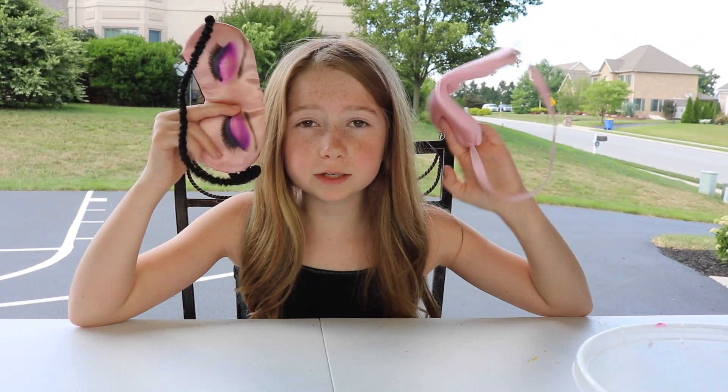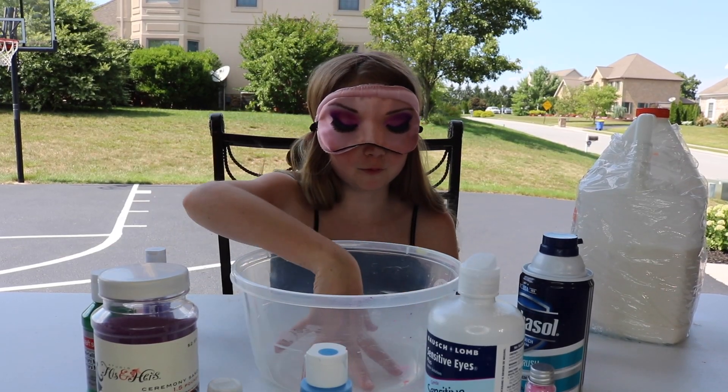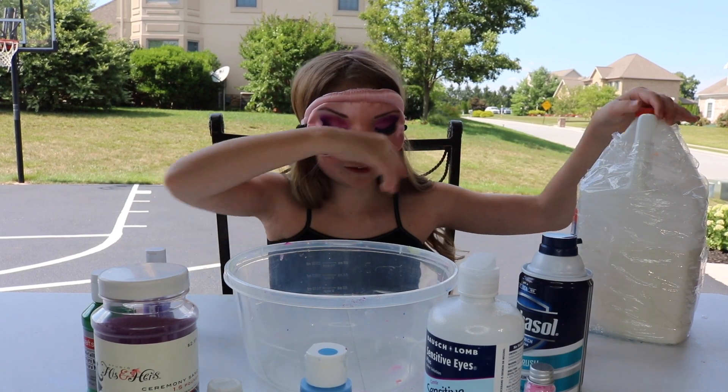So we have two blindfolds because someone doesn't trust me. So we have my bowl, and I need to find the glue. It's right there.